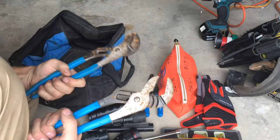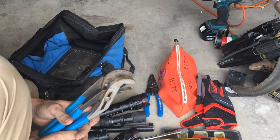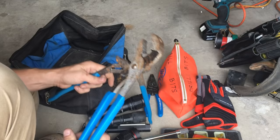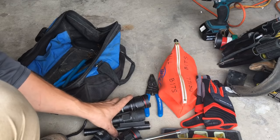A couple of sets of channel locks. You're going to want at least two when you're doing pipe work — you need to work with both hands and be able to tighten couplings. Two of the same size is a good idea. I wouldn't get the smallest ones; get the second size up — not the smallest but the second size. These say Channel Lock 440.